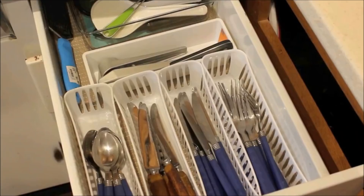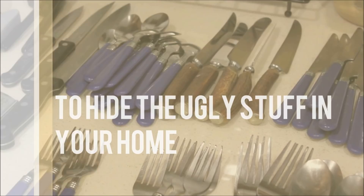Take those eyesores from ugh to amazing with these 21 ingeniously easy ways to hide the ugly stuff in your home, by Peggy Wang.